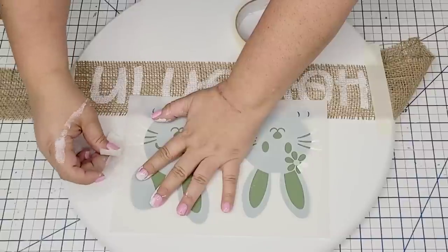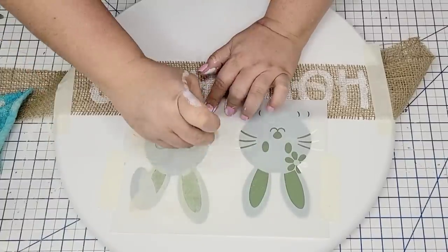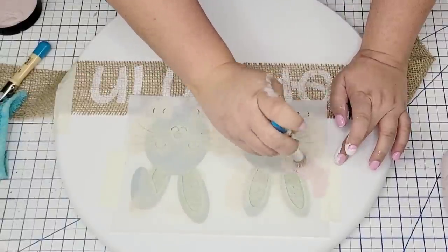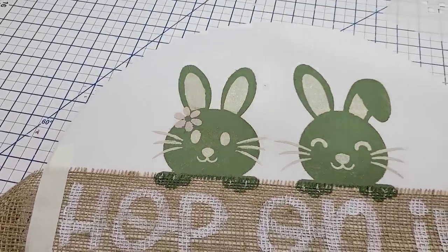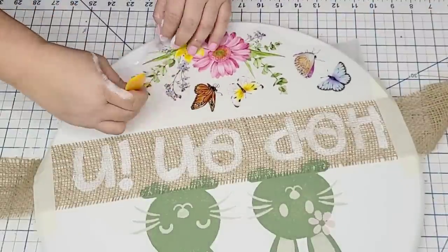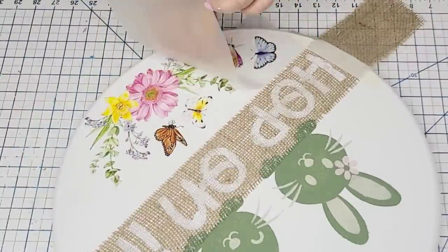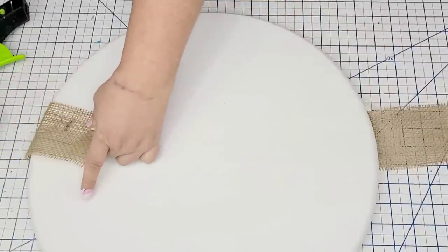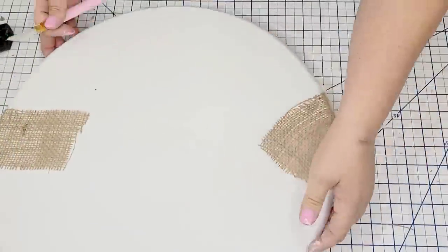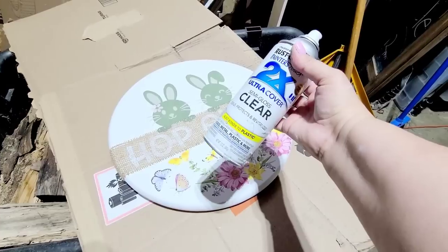Once that dries, we're going to bring in part two of the bunny stencil — remember this is all part of the same set. You can break this down and use it in different projects; the possibilities are endless. I'm going to use Waverly in Elephant, a creamy color, and then for the little flower I'm going to use pink by Rust-Oleum. Then for the rub-on transfer, the colors are so beautiful and complement the bunny so well. I'll hot glue the ribbon to the back for a secure hold, staple it, cut off any excess ribbon for a nice professional finish.